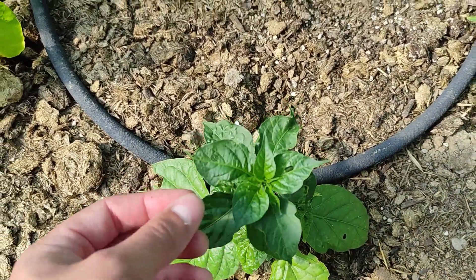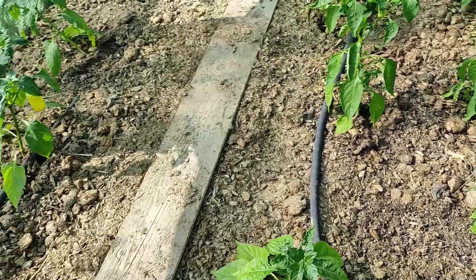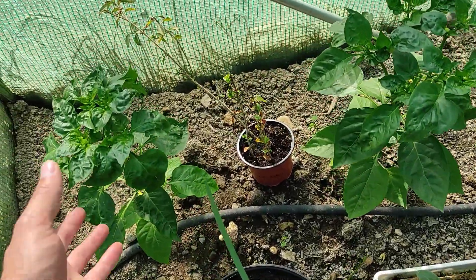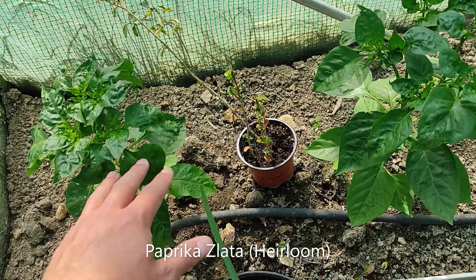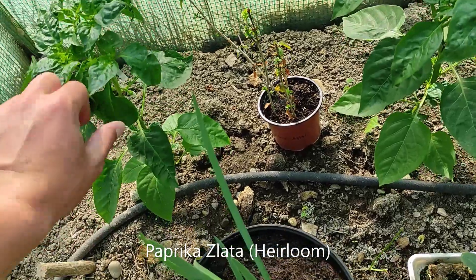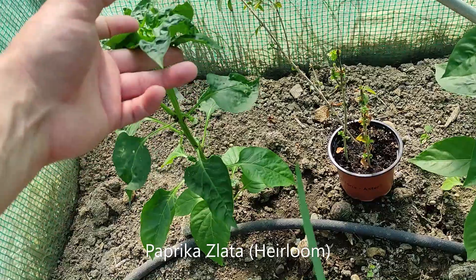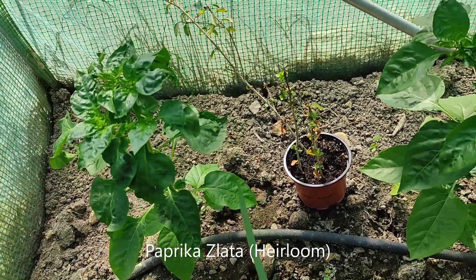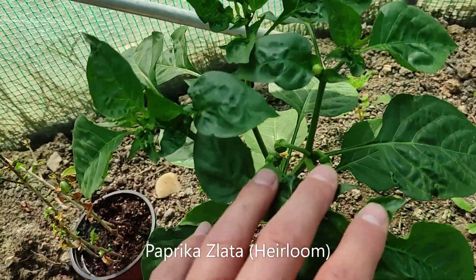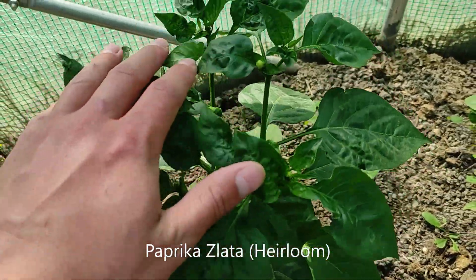The new growth coming out now is better. I put some larvae of ladybugs in here, just a couple, but they kind of did their job. Here we have some papricas — I'll put the variety in the video — and they've grown quite nicely. They didn't really start blooming as much, or they did but because of the pressure from the aphids they dropped all their flowers.